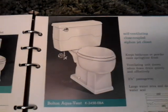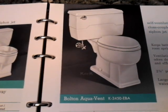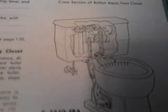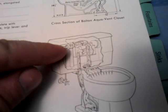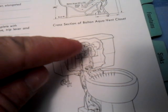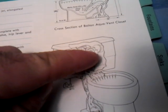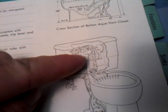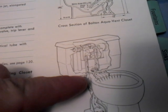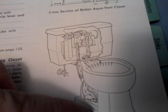In the 1960s, Kohler made a version of their Bolton toilet called the Bolton Aquavent. It was unique because it had a device inside the tank. If you pushed the flush lever up, it used water from the water supply to create a jet of water inside a kind of a box in the tank. It shot a jet of water down an auxiliary tube in the tank which led past the trap seal and into the sewer below.